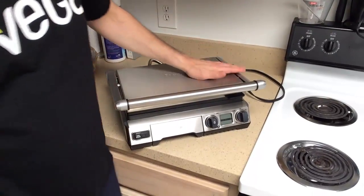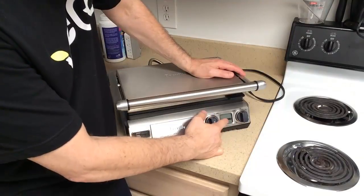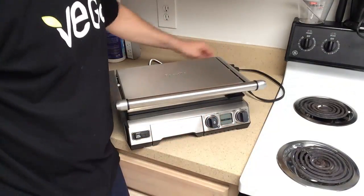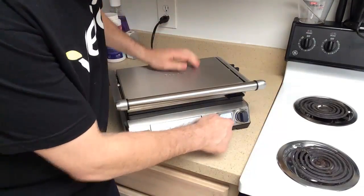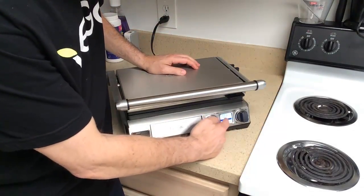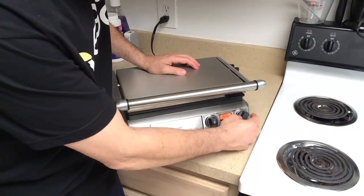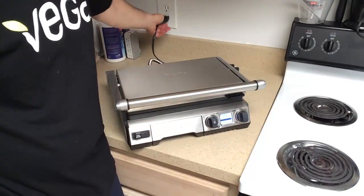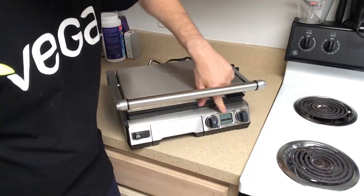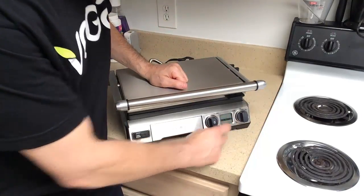So this is a nice close-up here. When this is not in use — let me go ahead and plug it in. When it's off, the screen remains this color. When you actually turn it on, it's going to turn orange. You can see that there, and now it's off. When you unplug it, it doesn't illuminate anymore. So that's a feature there.